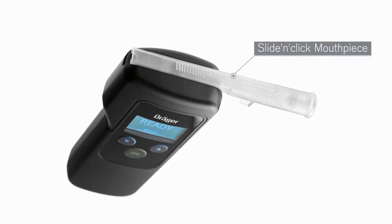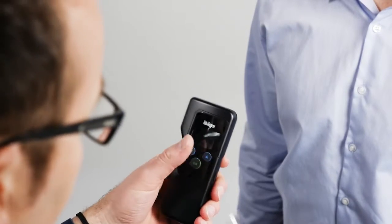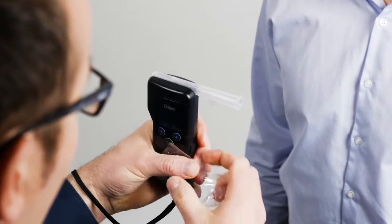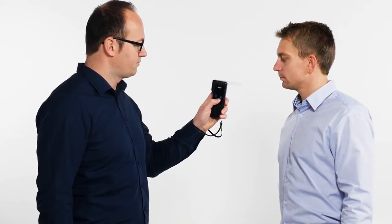The slide and click mouthpiece can be intuitively introduced into the mouthpiece receptacle. Remove the front part of the mouthpiece packaging along the perforation. Set the mouthpiece diagonally into the mouthpiece receptacle and press it downward until you hear it snap into place. Now you can remove the rest of the packaging.